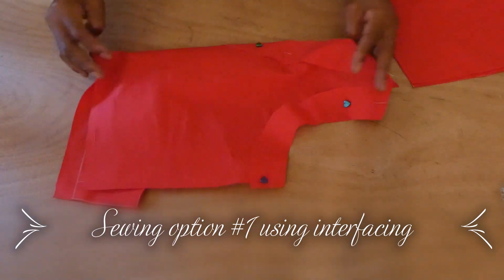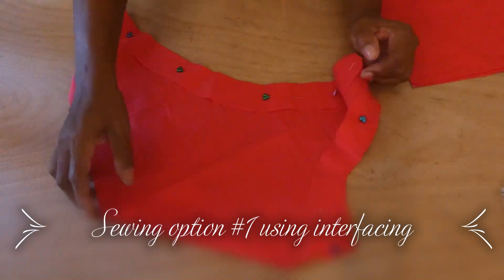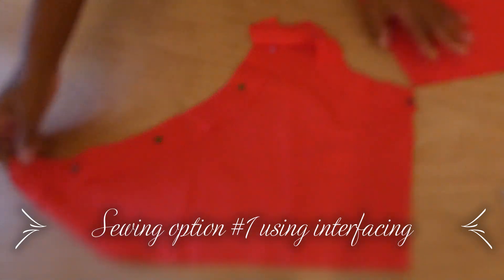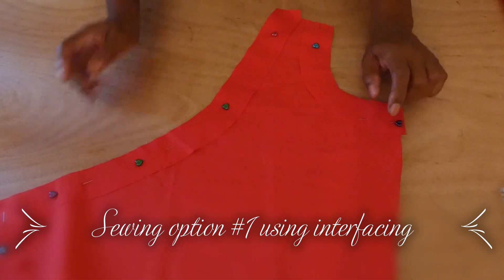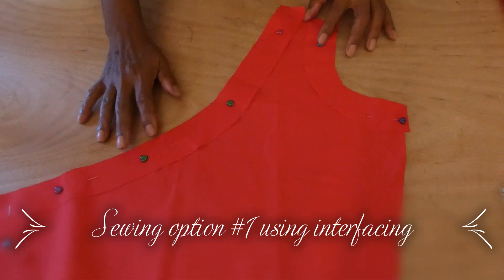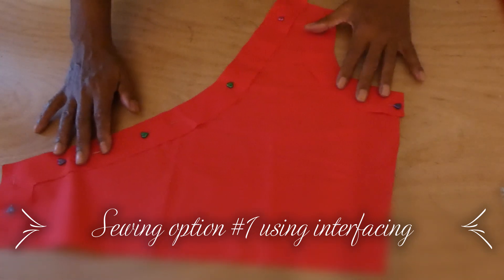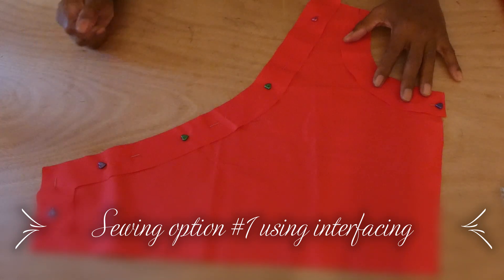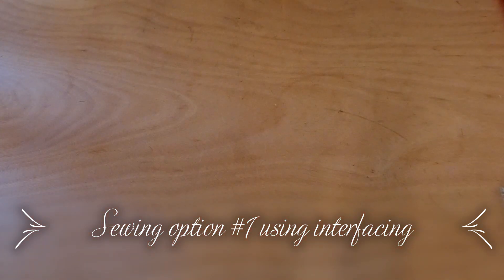Next I'm going to show you the right side of the top. We have the right side of the top which has the shoulder, we also have the liner for the armhole and the liner for the neckline. This is the right side of the top.